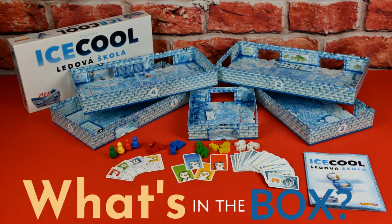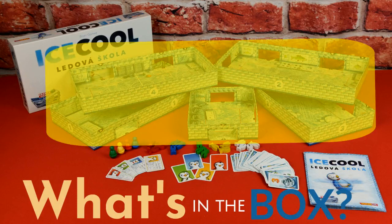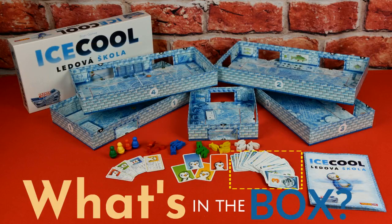The game contains 4 penguin figures, 5 room boxes, 16 fish clips, 45 fish cards, 4 player cards, and 4 player ID cards.